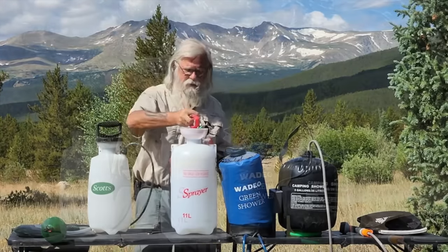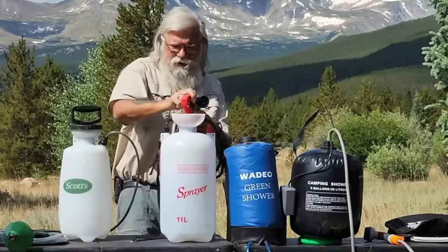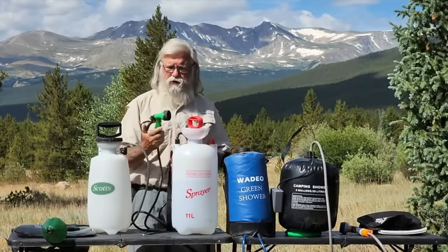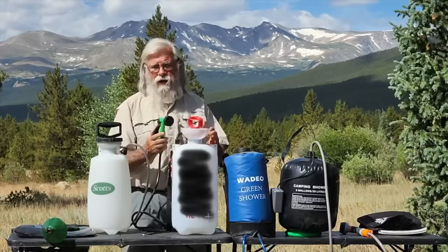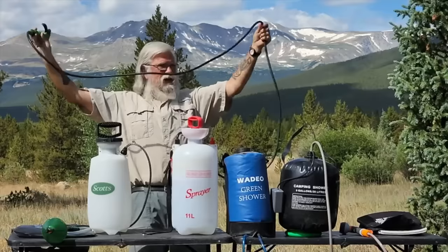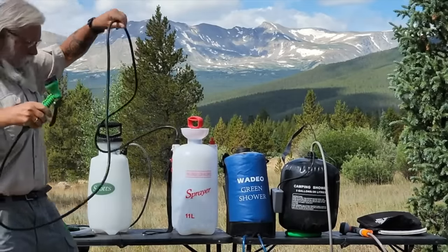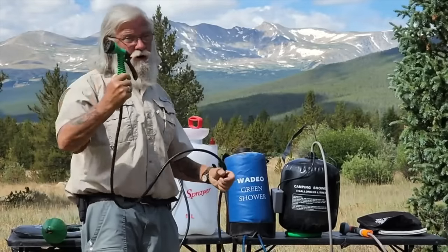This is a great shower and it operates under the same principle — you just pump it, it builds up pressure. I really like this one. I love the shower head. What I love about it is the enormous hose — see how long this hose is, I think it's six feet. I can walk all the way around and put that shower head anywhere I want. However tall you are, you can easily wash your hair. I love the hose and the shower head.